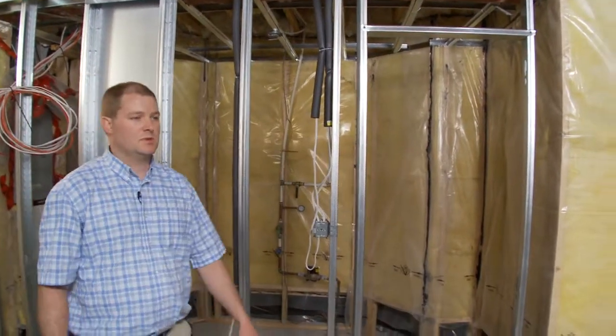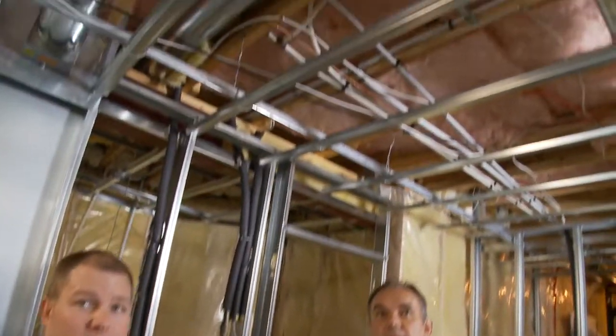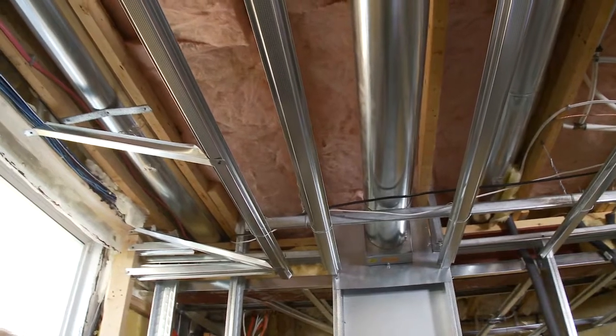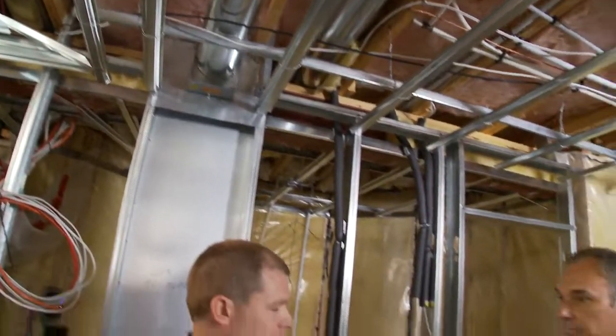So John, you've seen the whole basement and all the problems. What do you think? Well, definitely problems — a little worse than I anticipated. The metal studs were obviously installed by commercial installers who didn't take the care needed to line everything up. They were clearly doing a quick job, and that's very evident. We're going to have to start from scratch basically, and we'll make it right for you.